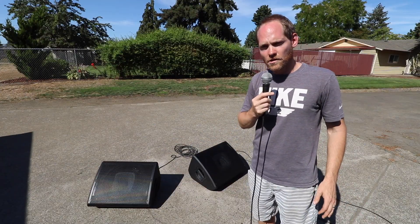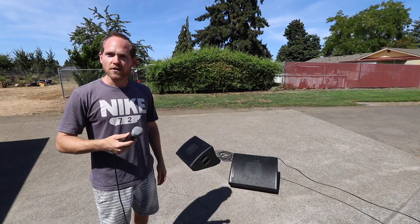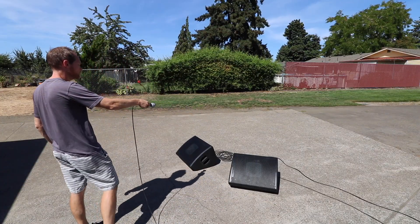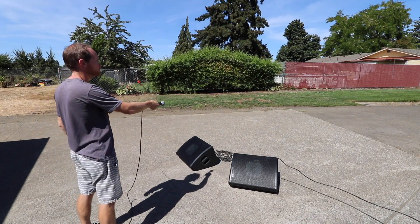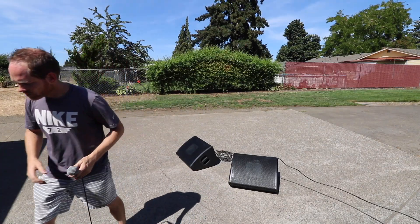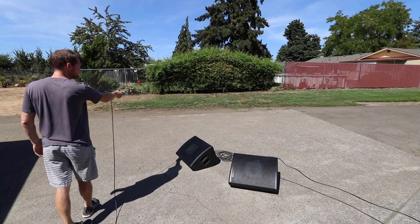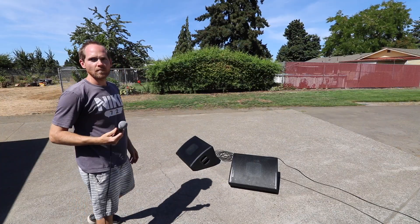But let's take a look at that first issue about the gain before feedback. I thought I would try using a microphone and pass it in front of the speakers to see how much gain before feedback we get. Here's first with the normal phase — and then I'll switch to the other phase. It's a lot better.